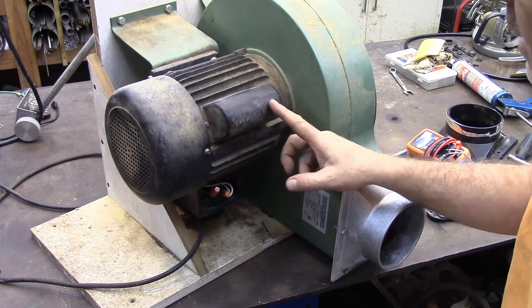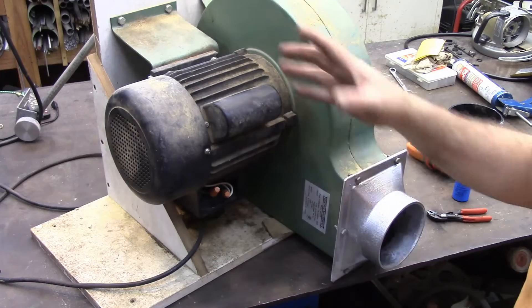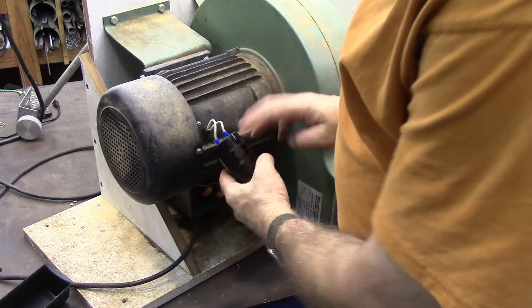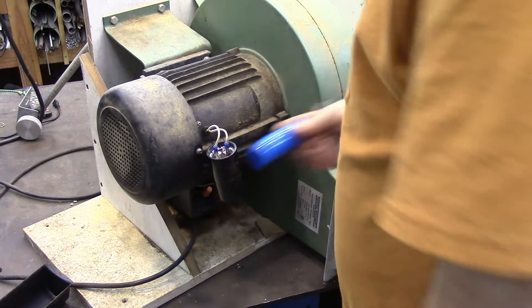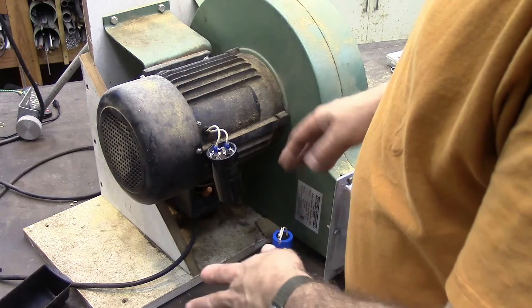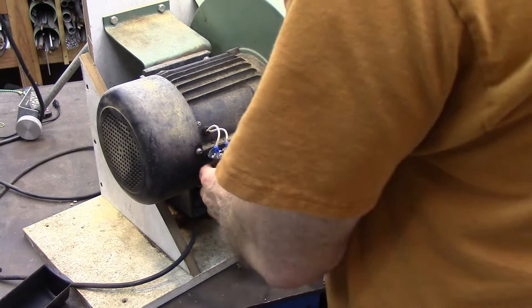I wanted to show you — I just got through repairing this. So this is the capacitor that I put in there, and this is the capacitor that it came with. I'm going to show you how to figure that out here in just a second.